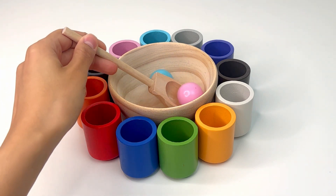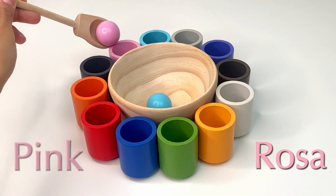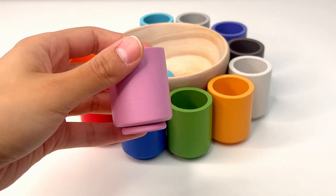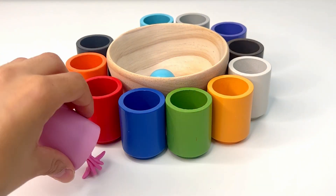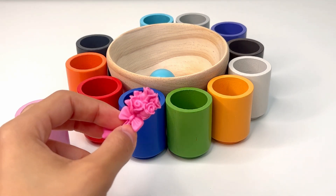Now, we have only two balls left. Hey, we got the pink one, or rosa. Let's see what's in our pink cup. Oh, it's a pink bouquet. They're a bunch of pretty flowers. They look super lovely.